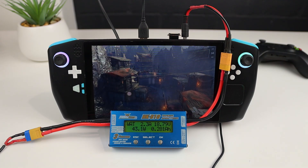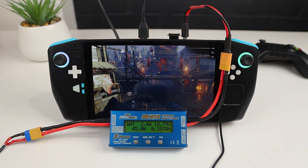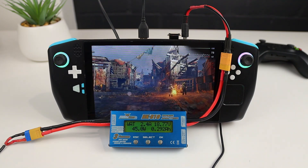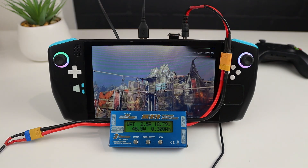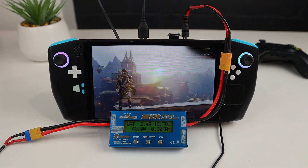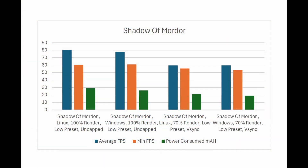Next up is Shadow of Mordor. This game has the option of rendering at a reduced scale, but for the first test, I've set the render resolution to 100%, low presets and V-Sync off. Our Linux test managed an average FPS of 80.35 with a minimum of 60.5, whilst Windows managed a slightly lower average of 77.6 and a minimum of 60.8. This benchmark is quite short compared to the last one, so the difference in power consumption isn't as great, but Linux still used 11% more power than Windows did.